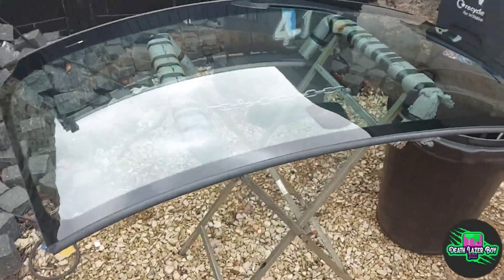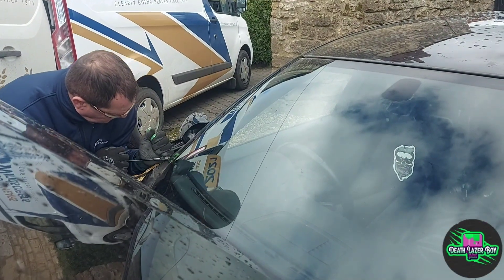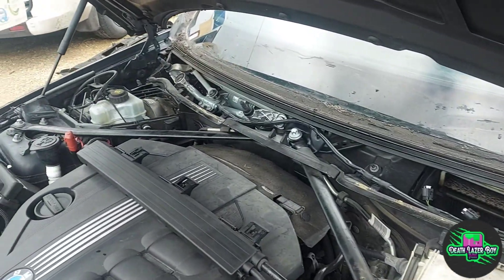Here's the new window. Looks the same as the other one — a lot cleaner and with no cracks in it. Now he's cutting away the bonding after removing the trim on the side.